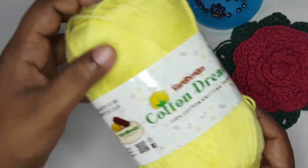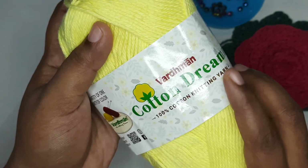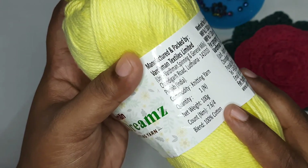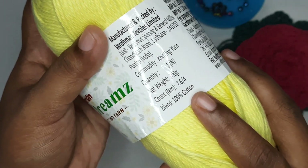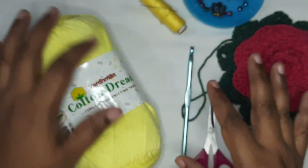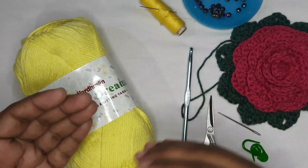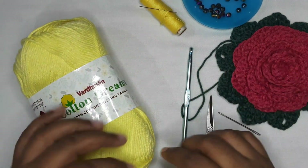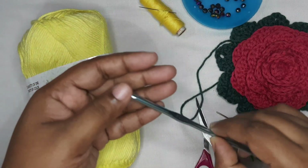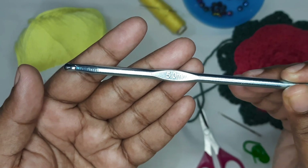For making this purse we are going to use this yarn. I'm going to use Cotton Dreams from Verdaman, 100% cotton yarn. It is a four-ply yarn. You can use any four-ply yarn — just keep the count straight and you can make a small purse or big purse and change the size however you like.